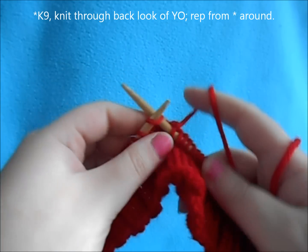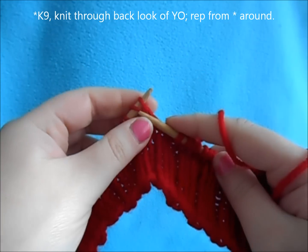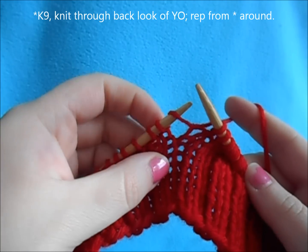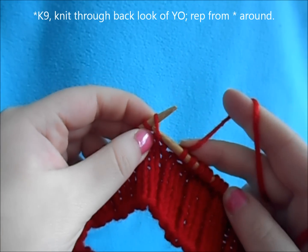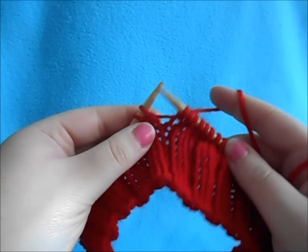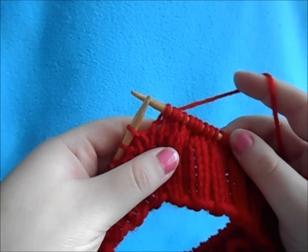You just want to repeat that all the way around until you've closed all your yarn overs. Knit to your next one, and again you have your open yarn over increase. Knit through the back loop like normal to close your yarn over, and just repeat that around.